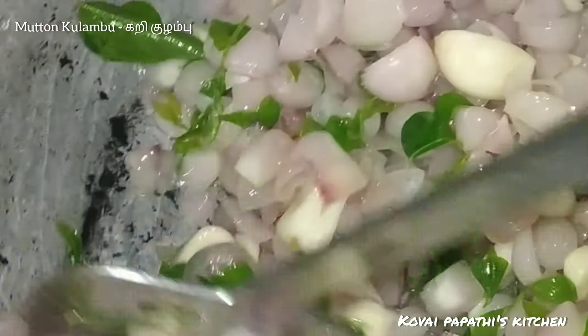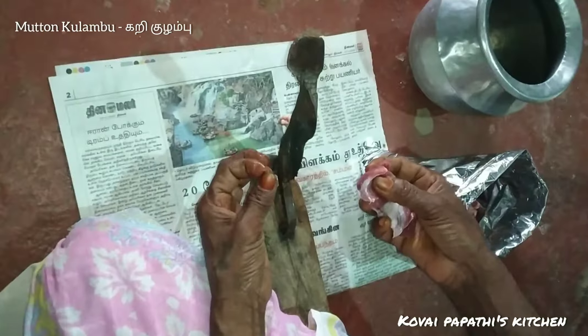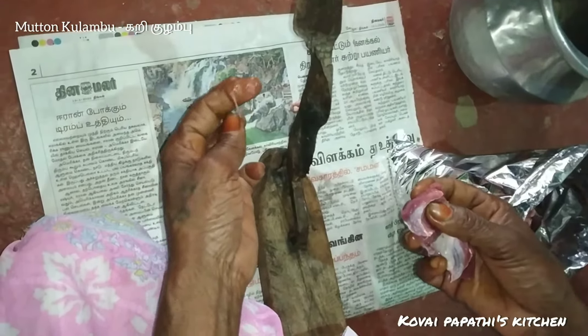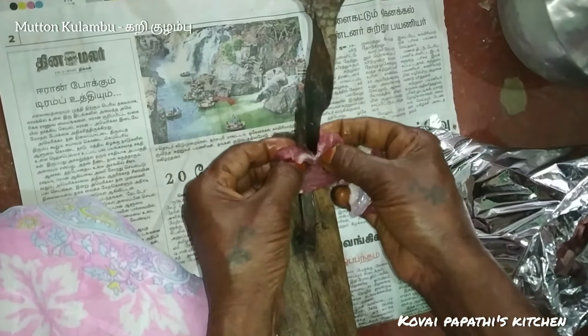Let's boil the spices in the pan. Now we are going to put your spices in the pan. Then add the green onion in the pan. Add 2 green onions in the pan and add a layer of salt.